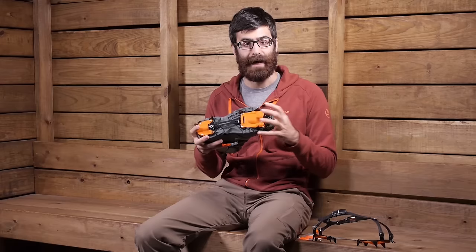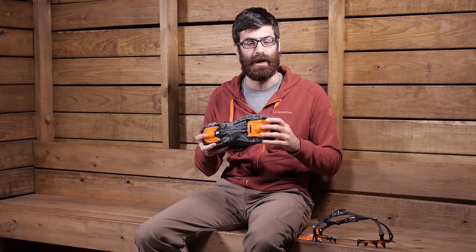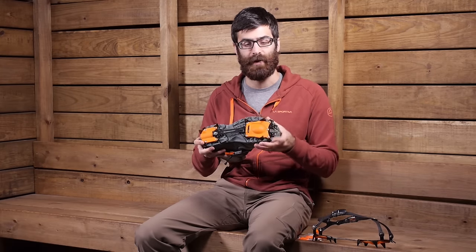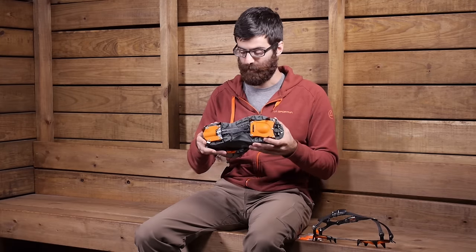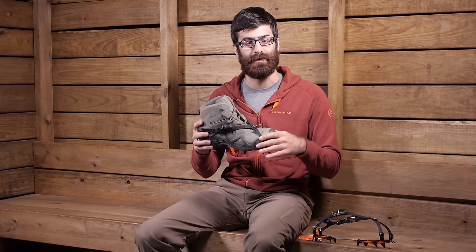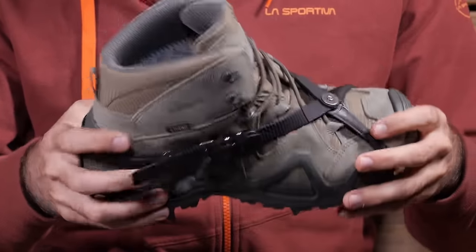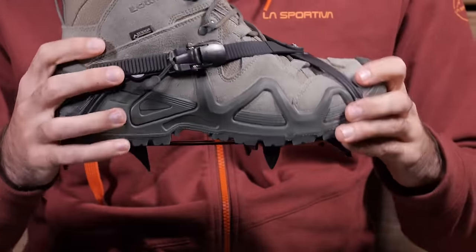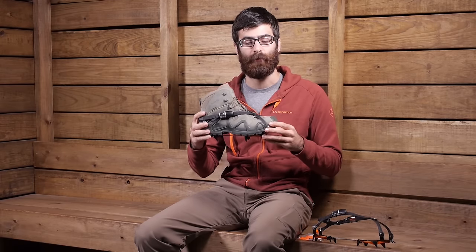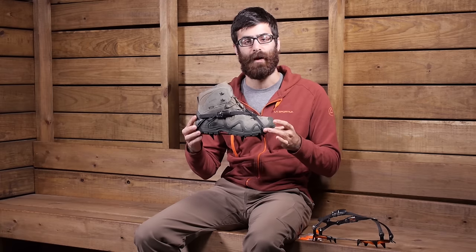When you are done with them, they do pack up fairly small so you can easily lash them to the outside of a pack or throw them inside a pack if you need to. You are going to get really good grip with these crampons — aggressive spikes in the forefoot, toe points, and really good traction on the heel for steep descents, plus a comfortable harness that is easy to use and stays put. It is simple, durable, and efficient. It is not recommended for ice climbing or technical mountaineering, but it is certainly capable of holding up for some serious winter activities. It is the Hillsound Trail Crampon Pro.